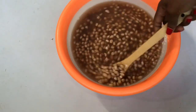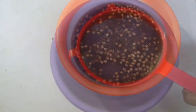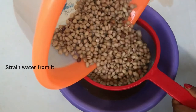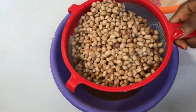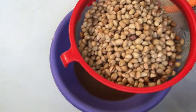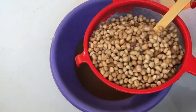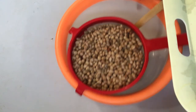I let it stand for at least five minutes, and now it's time to strain the water from it. I'm straining out the warm water — at this point it's no longer hot, just warm. Now the next thing I'm going to do is spread the peanuts on a tray.